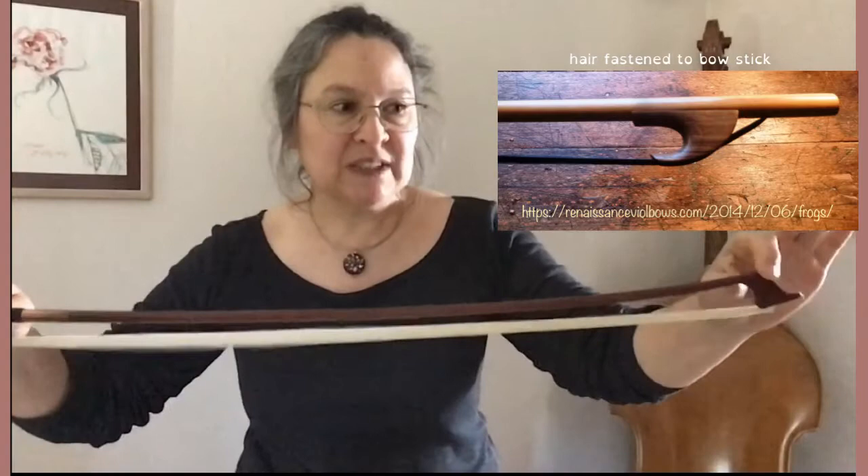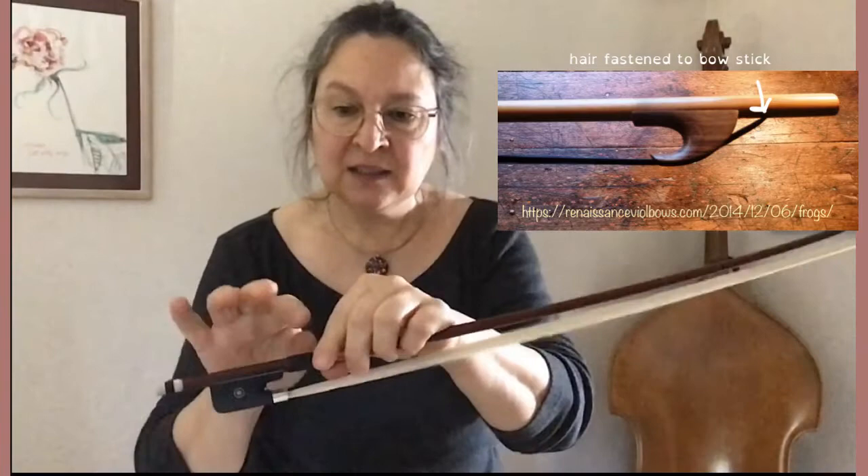The name 'frog' goes back in history to the Baroque and Renaissance period. At the time, the hair was fastened into the stick at the tip and at the bottom, and there was no frog and no screw. In order to tighten the hair you had to wedge a piece of wood in at the bottom of the hair to get some tension. In the most unsuspected moments — most probably during a concert — that little block would just jump out into the audience, hence the name frog.